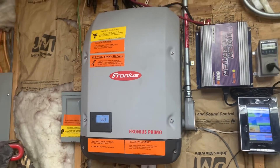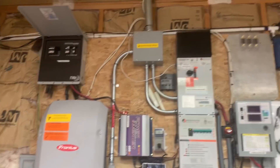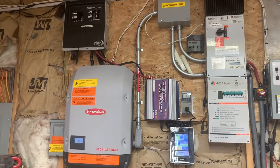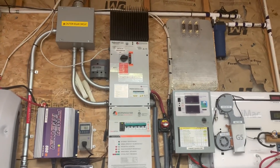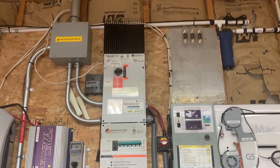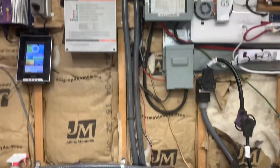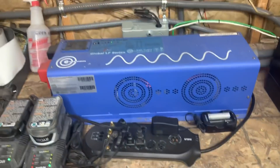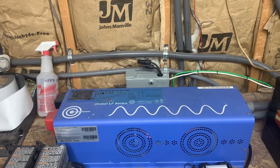If I were to lose power and the grid goes down, the solar panels shut down and the Fronius inverter shuts down — so we can't shock anybody working on the electrical lines. In that case, I can flip this switch on the Morningstar charge controller transfer switch, and now the solar panels will come in and instead of passing through to the inverter, it passes through and comes down into my battery bank. The battery bank powers this 1000-watt Ames inverter, so I'll have power if the grid goes down.